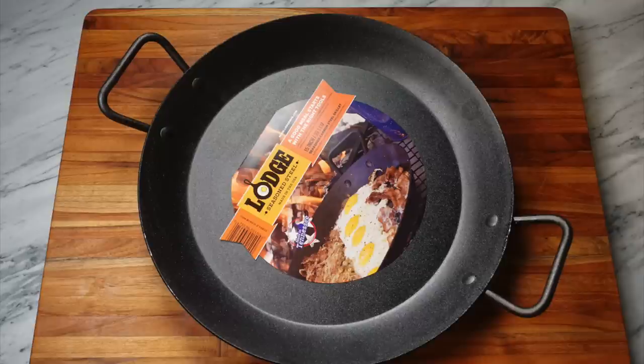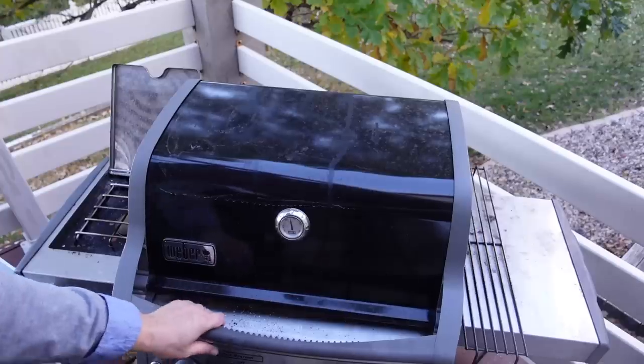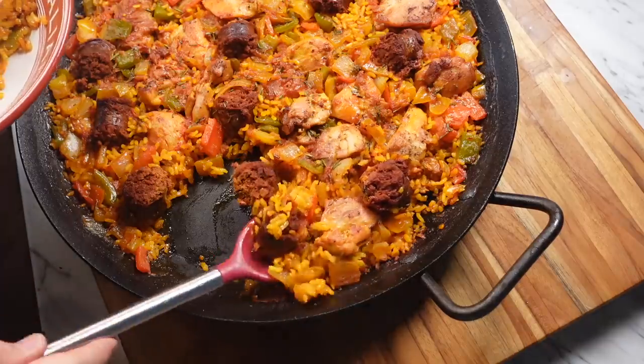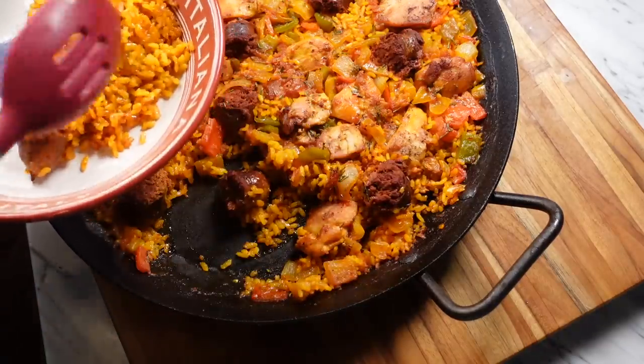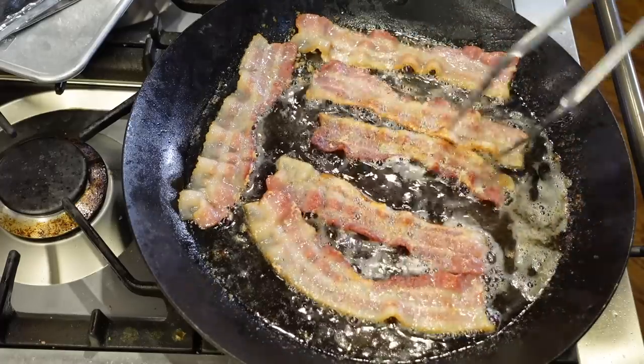This is a Lodge carbon steel paella pan. In today's video we're going to run through its stats and features, cook some hopefully authentic and delicious paella, show you precisely how it cooks other foods, and figure out if this is a good pan for your money. Let's get started.